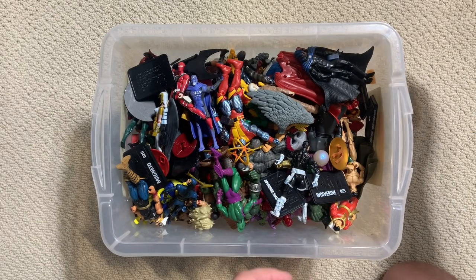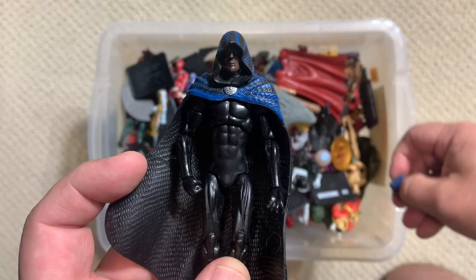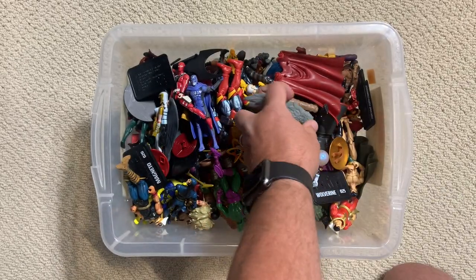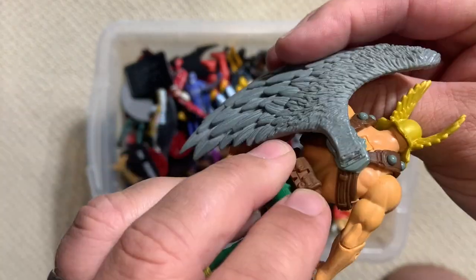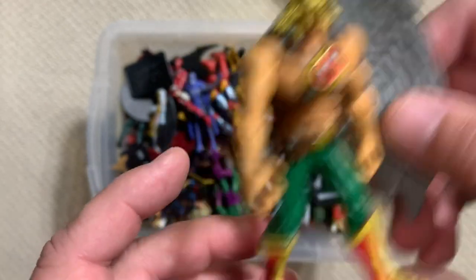This is one of the Warriors Three - we'll put him over there. If you remember from our last box, we found Dagger, so thankfully here's the Cloak that goes with her. We'll have to get those two back together. Hawkman flies in a circle because he only has one wing, and it does look like it's actually broken - we'll have to see if we can fix that.